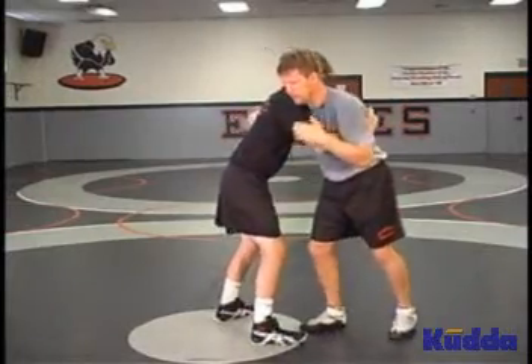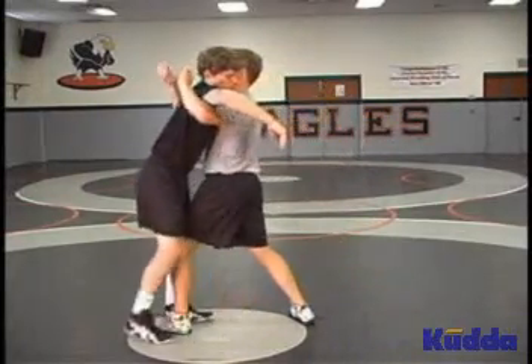If I can out-pummel my opponent and get two under hooks, I'll win.